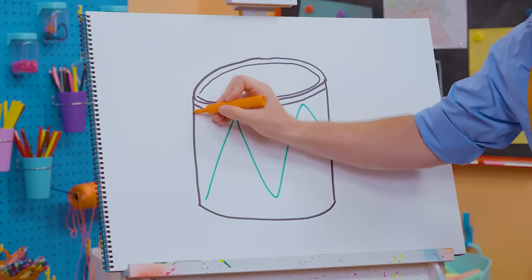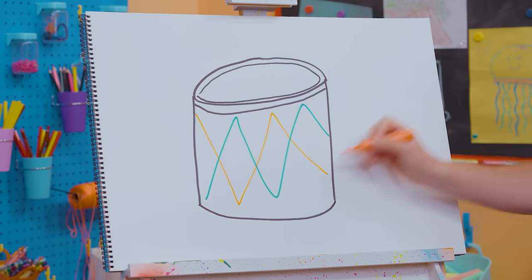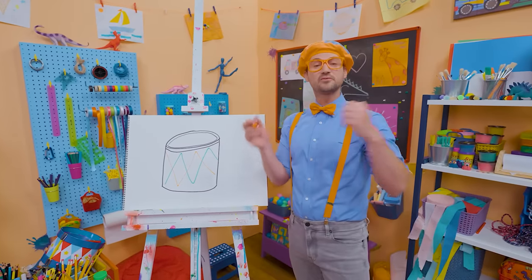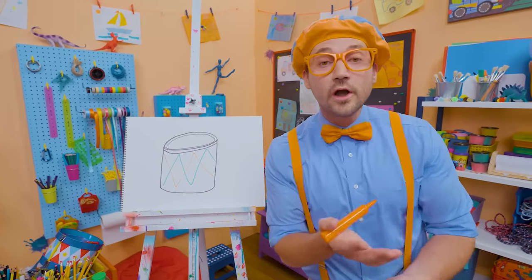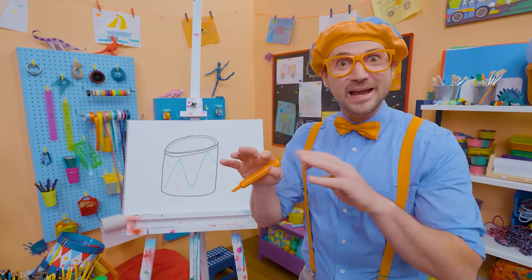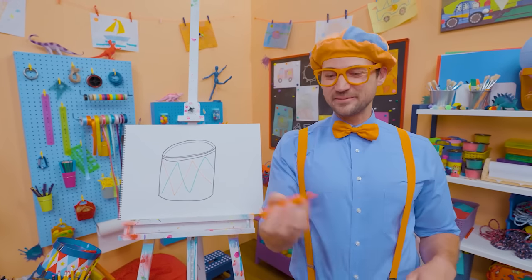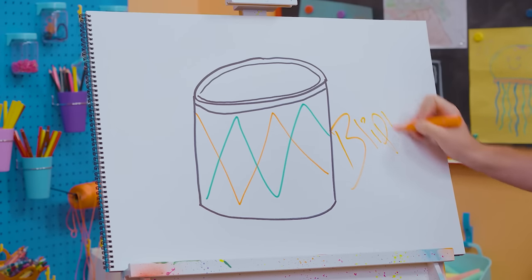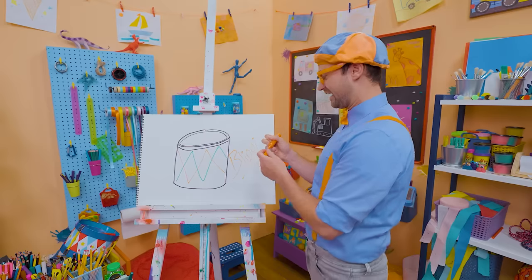We could even add some orange. That was really fun! If you had fun drawing with me and want to draw some more, all you have to do is search for my name. Will you spell my name with me? Ready? B-L-I-P-P-I. Blippi! All right, see you again. Bye-bye.